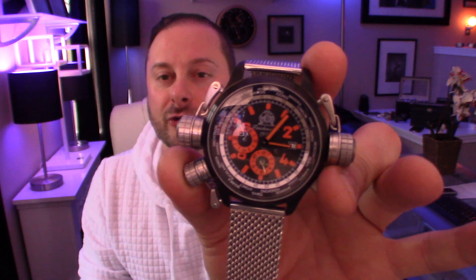And honestly, I really don't care. I just mainly use it for the time and the date. I just love the way that the watch looks.